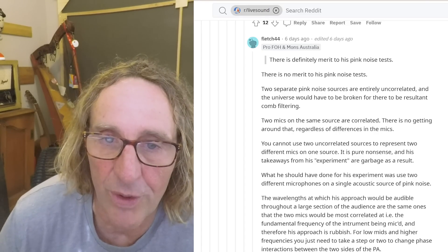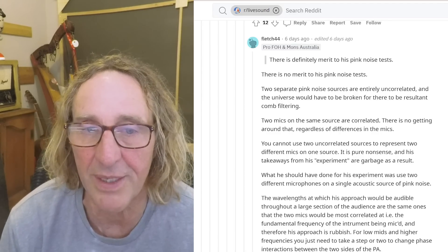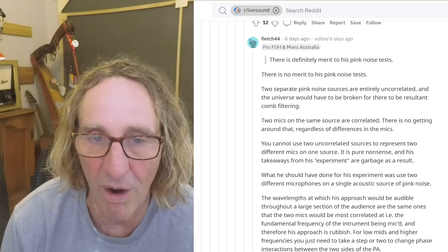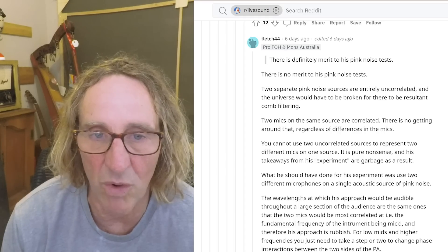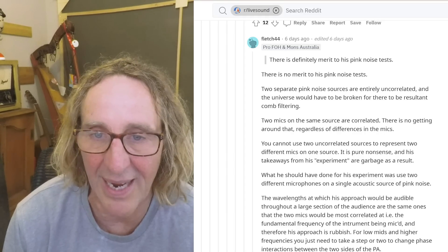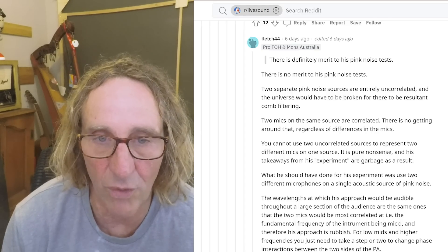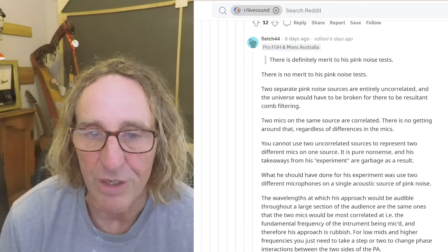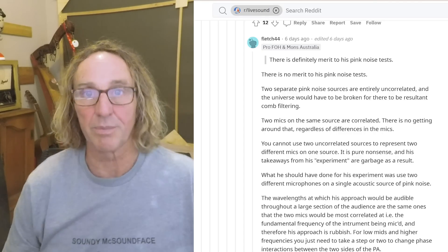What he should have done for his experiment was use two different microphones on a single acoustic source of pink noise. The wavelengths at which his approach would be audible throughout a large section of the audience are the same ones at which the two mics would be most correlated — i.e., the fundamental frequency of the instrument being miked — and therefore his approach is rubbish. For low, mid, and higher frequencies, you just need to take a step or two to change phase interactions between the two sides of the PA.